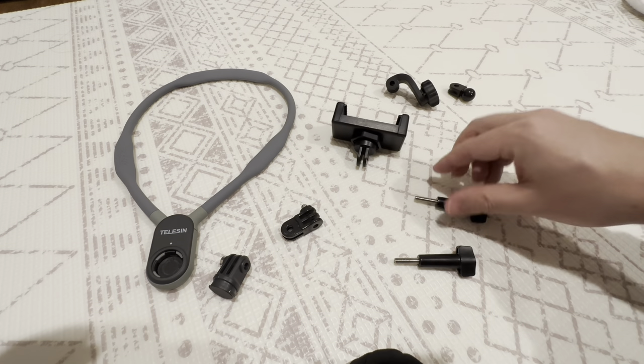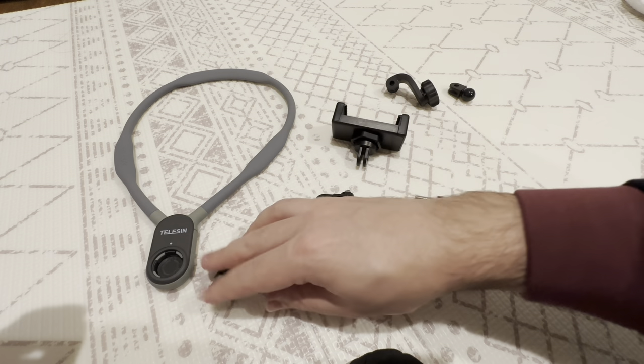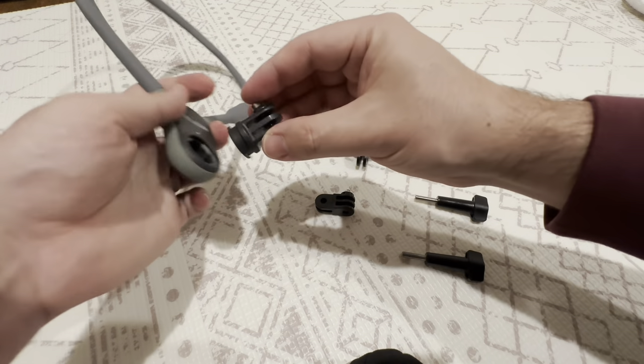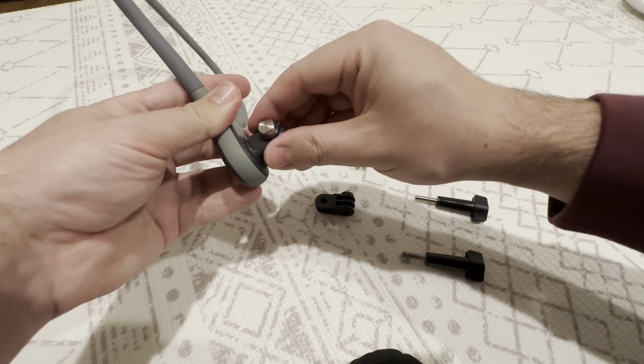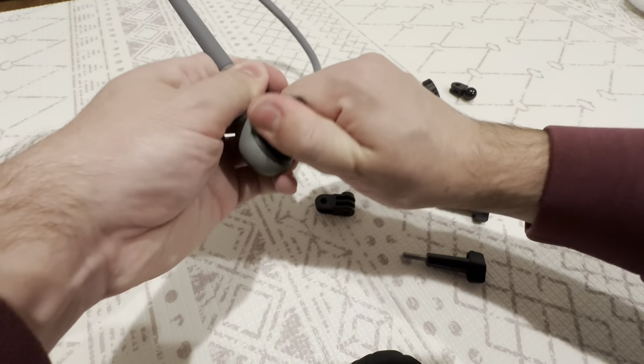These two pins are really important — they can hold everything in place. This is just a bit of plastic, but the most important one is this magnetic one that actually fits into the base. You clip it in by going counterclockwise and you click it out by going clockwise, and it's got a really strong magnet in it.